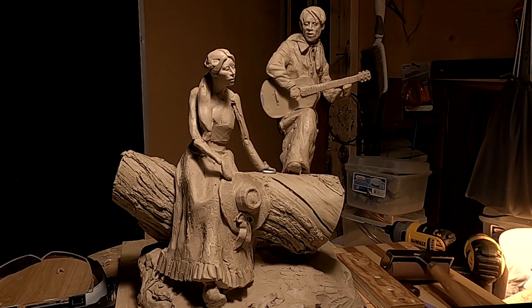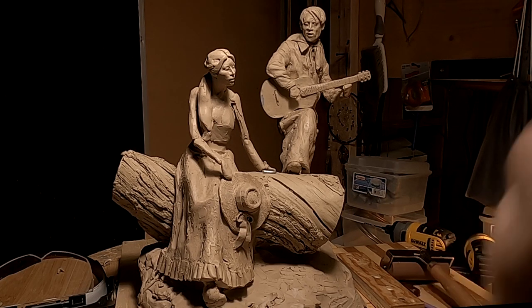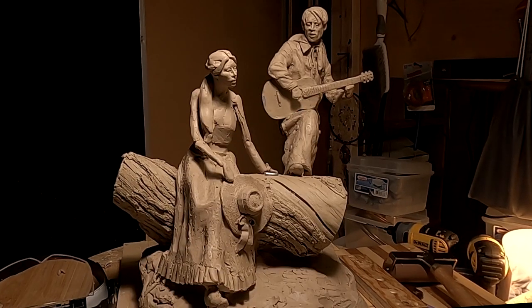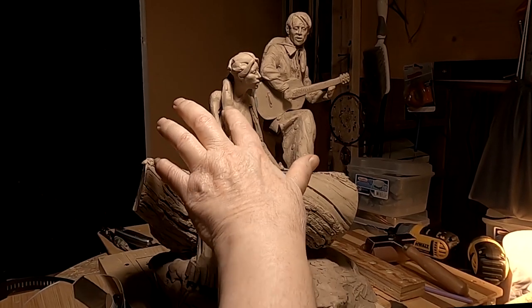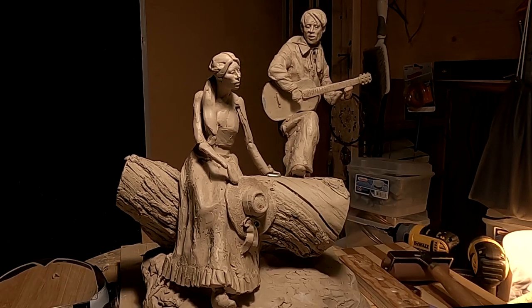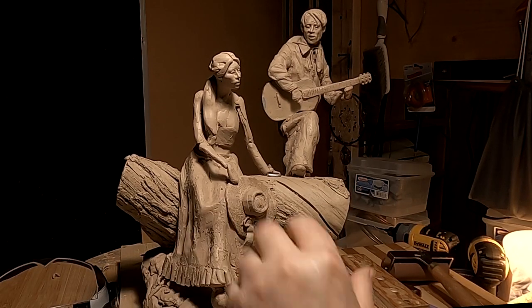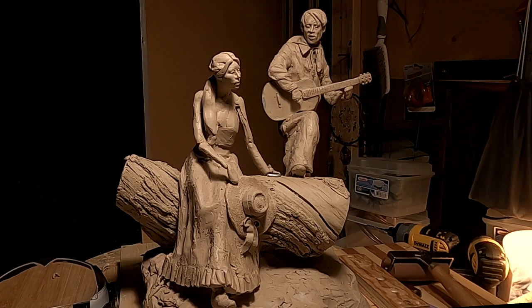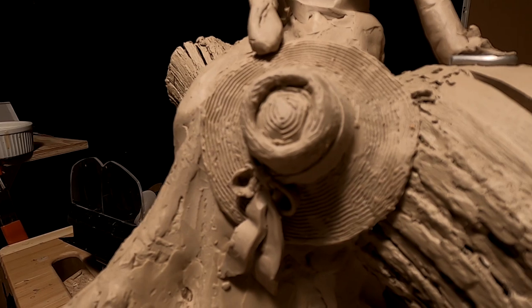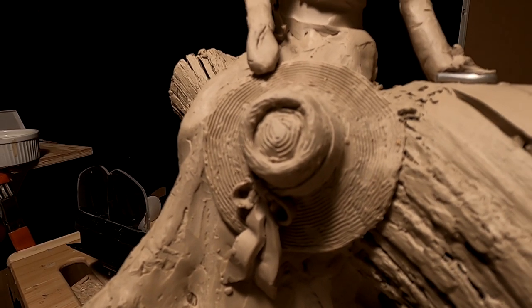All right. I came down last night after midnight and worked a little bit on my clay here. I changed her hairstyle — I'm giving her a ponytail. I might make it smaller than that. And I put a straw hat in her hand, which would be something that they would have worn to keep the sun off their face.